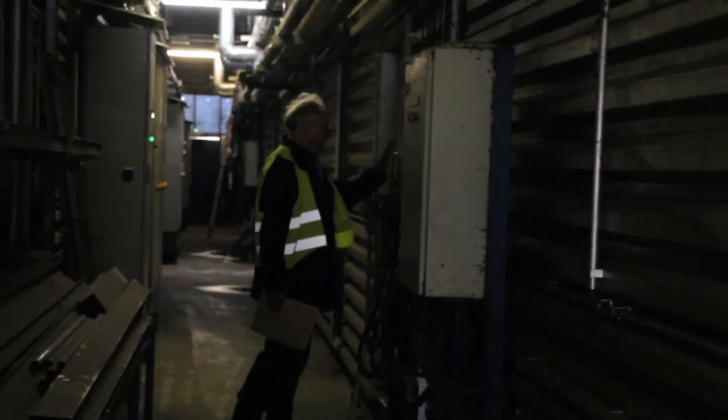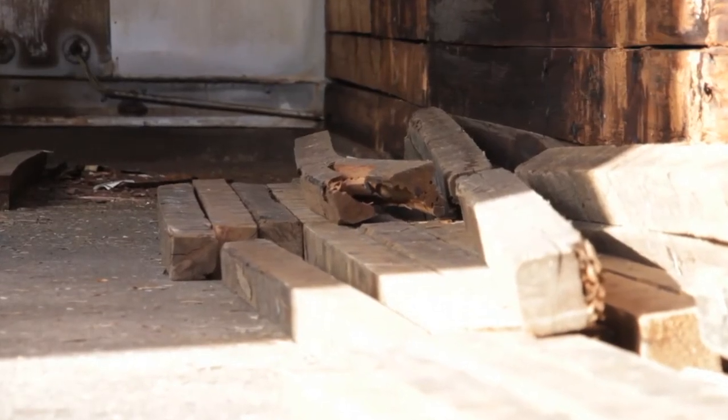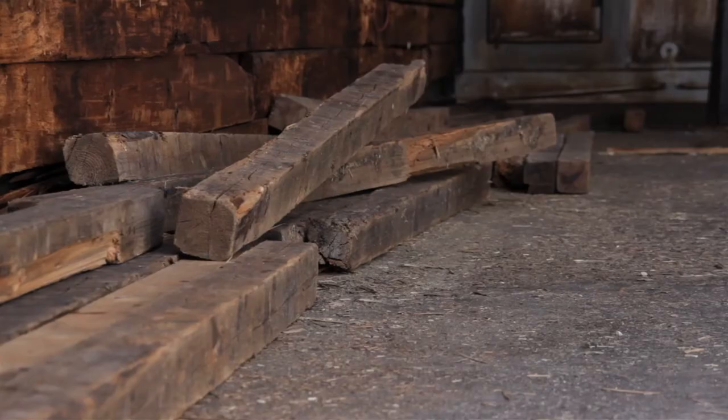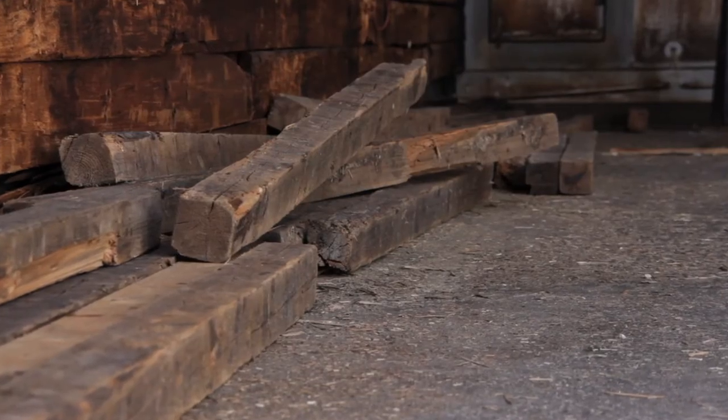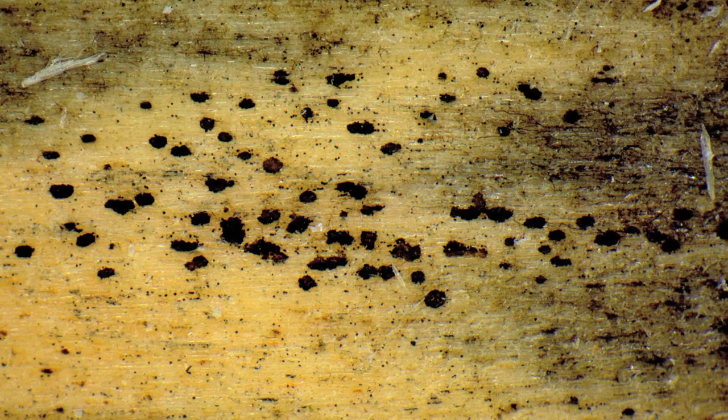Drying chambers are important elements of production. Dirt accumulations and old and defective material not only create a bad impression with visitors, they also represent a source of danger for personnel and promote the growth of mold and blue stain fungi, which in turn can have a negative effect on the quality of sawn timber.